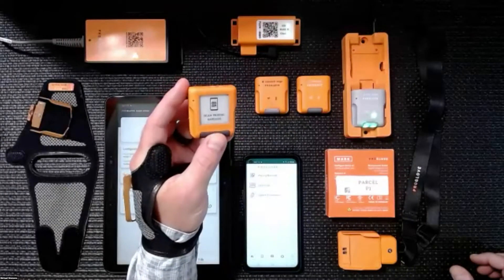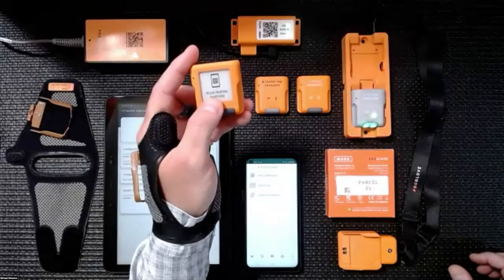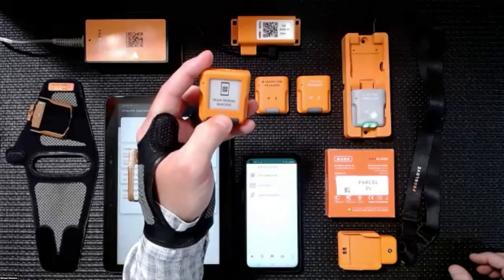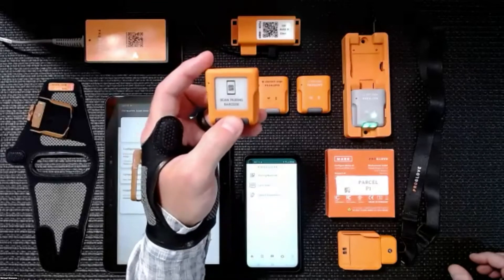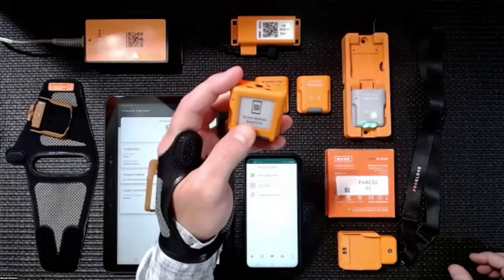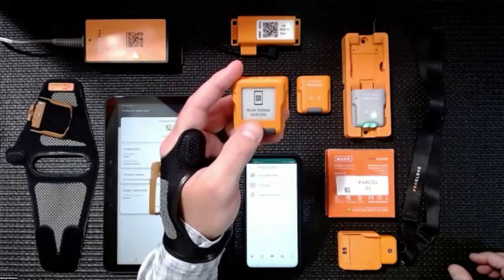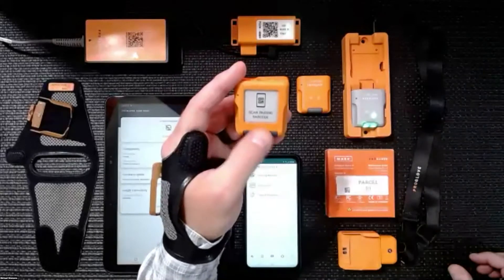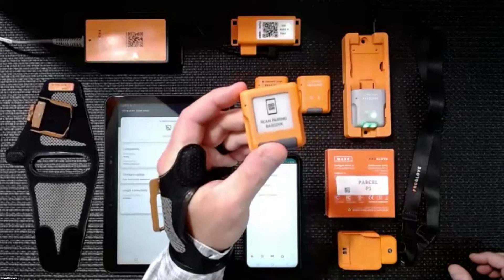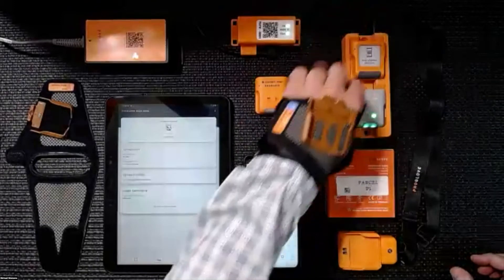Our last product here is our Mark Display. It is a high-contrast e-ink display — it's a dynamic display. Whenever you're trying to figure out how much information you want on the screen, what font size to use — with this display, it's all dynamic. So it will automatically adjust font size and be able to pack a whole lot of information right on the back of your hand. This Mark Display comes in mid-range scanning as well.